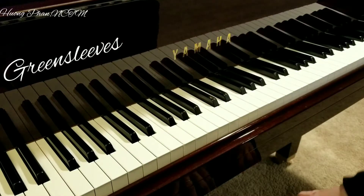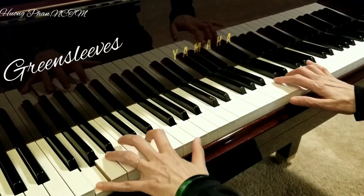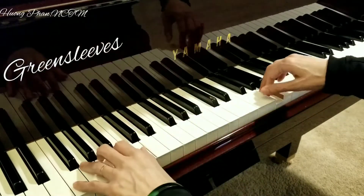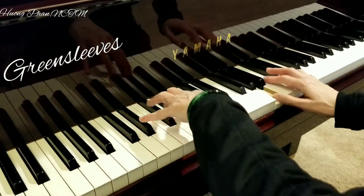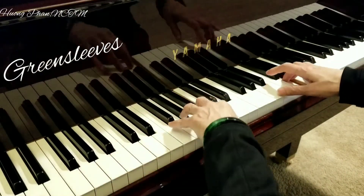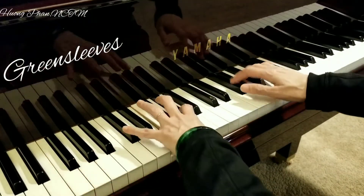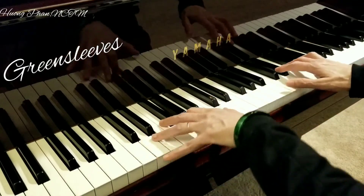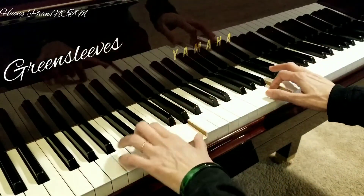Now I play both hands together. 2, 3 and F major. 3 and F major. Thank you.